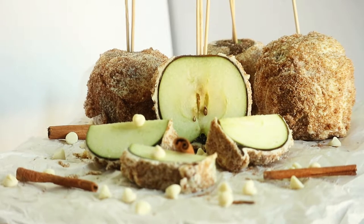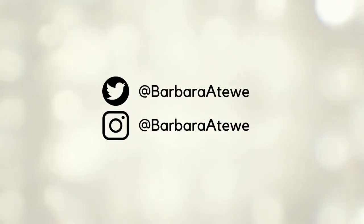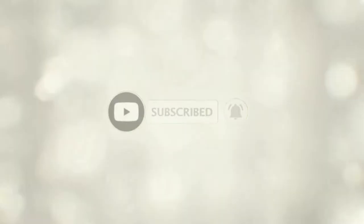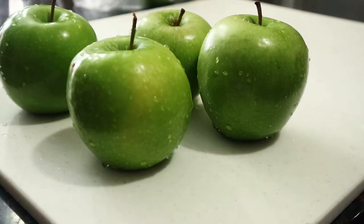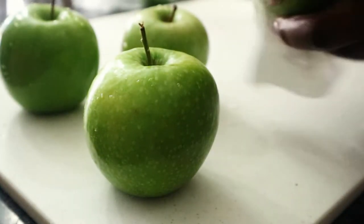Let's get started. All of the ingredients and tools you'll need for this recipe will be listed down below in the description box, so please be sure to check that out. Right now we are thoroughly washing our Granny Smith apples and wiping them down, making sure that they're completely dry.